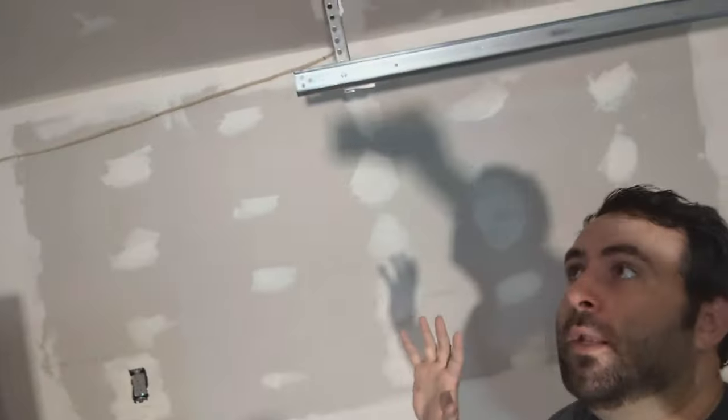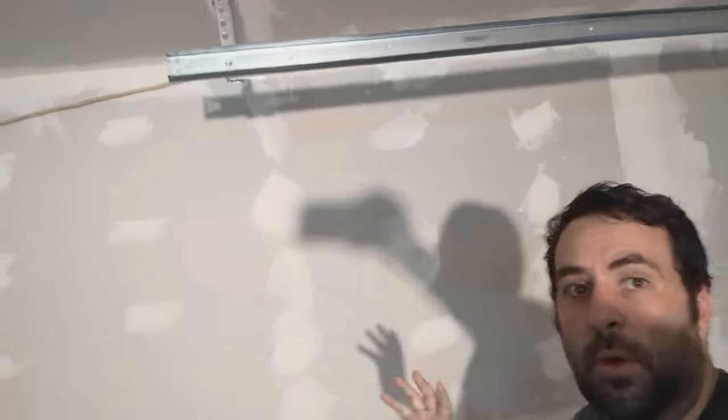I just finished mudding the entire garage. My wife helped me, and it took probably about eight hours to do the whole thing. Some of the mud looks rough because you just stick it on and squeeze it out from underneath the tape so it sticks down really well.